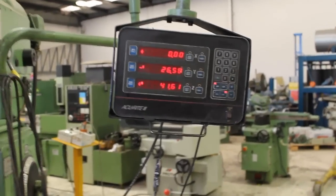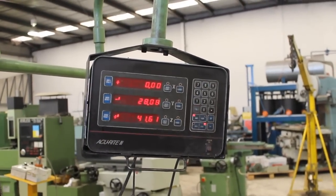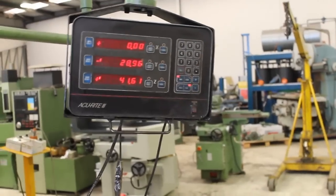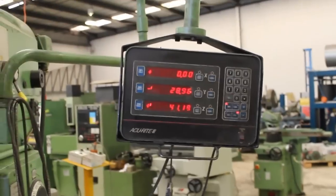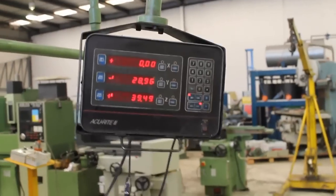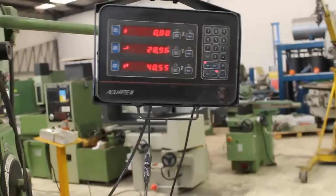Let's see that the DRO works. Yeah, it's working. All right, this is it. All right.